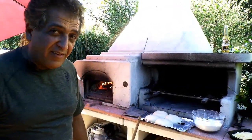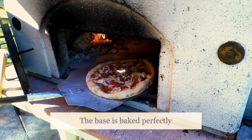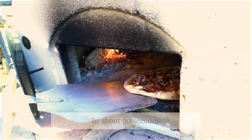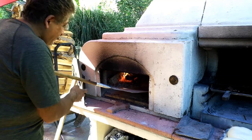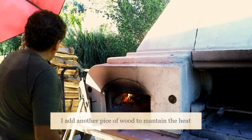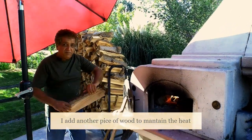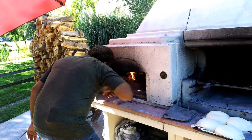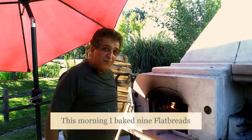In a couple of minutes I'm going to have the pizza out and you're going to see it. Another one and a half to two minutes and the pizza is going to be ready. I think the base is baked quite nicely. I'm going to put another piece of log in the oven to maintain the heat and keep it nice and warm.